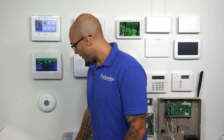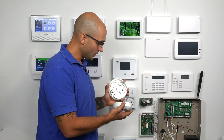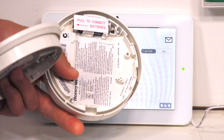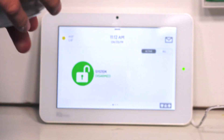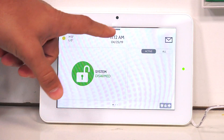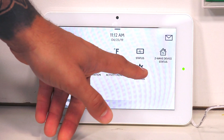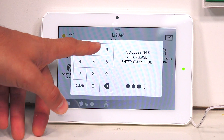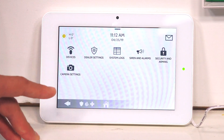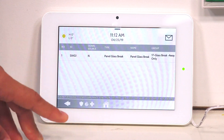As far as interfacing it with the system, it's very easy to do. It's going to learn it like any other sensor. I have a 5800CO here, fresh out of the box, and the battery tab has not been pulled yet. On my system, I'm going to go to the Sensor Enrollment section — Settings, Advanced Settings, 2222, Installation, Devices, Security Sensors, and then Auto Learn Sensor.